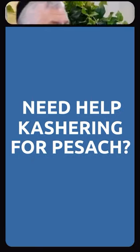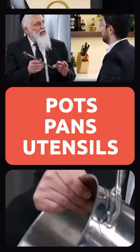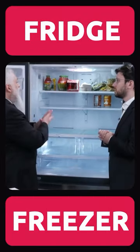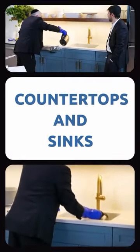Need help koshering for Pesach? Uyuh Kosher has got you covered. Learn how to kosher pots, pans, and utensils. Watch hands-on tutorials to kosher your ovens and stovetops. Find out exactly how to clean your fridge and freezer. And learn step-by-step how to kosher your counters and sinks.